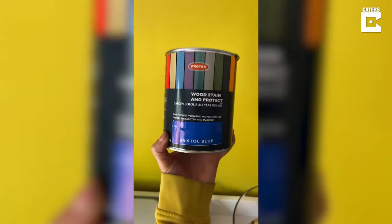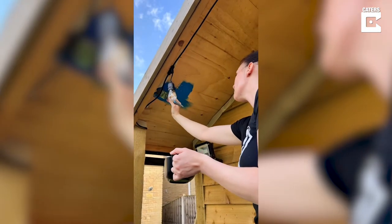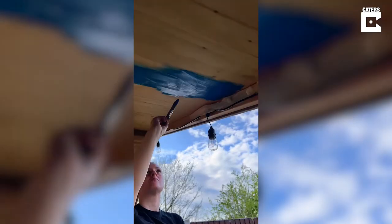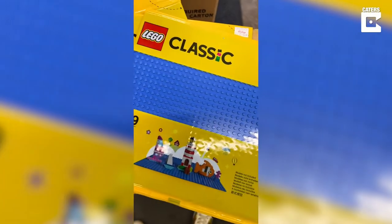So I decided I could make it better. I'm not sure if this step is needed, but to start with I decided to add some wood stain and protect the wood underneath. I went for this amazing blue colour as it's very similar to the Lego boards, and I painted that all over the underside of the overhang and let it dry.